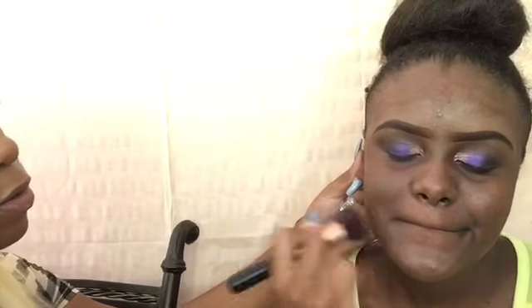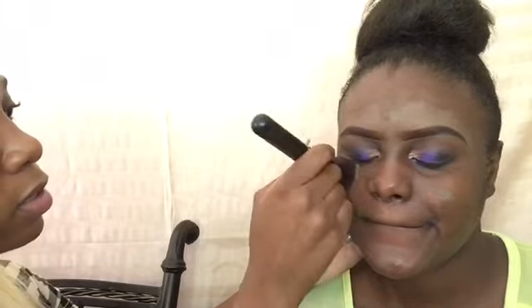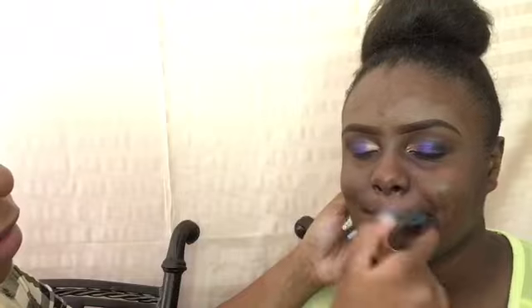You know, Black girls rock! I'm going to use my foundation brush — as I said it's BestAr but you can't see it because the name fades after continuous washing. I'll just press this into her skin; you have to get everything from her hairline down to her cheeks, taking care of any dark areas, light areas, or any form of discoloration.